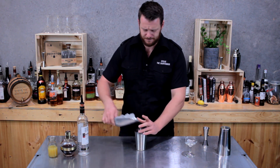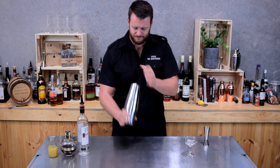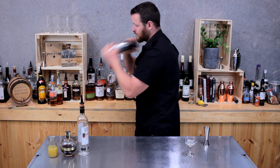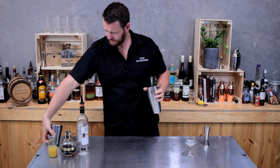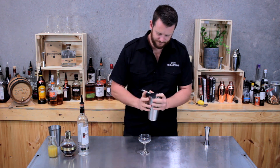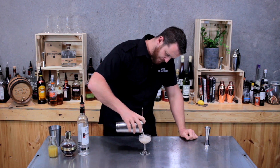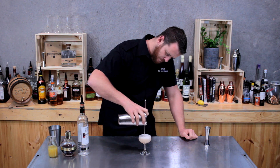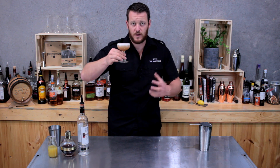Fill that cocktail shaker with ice and give it a good shake. You should get a nice froth from the pineapple juice and a little bit of a pink hue coming through from that Chambord.